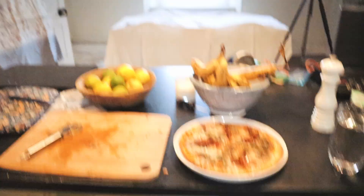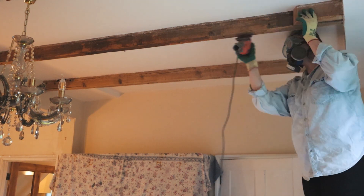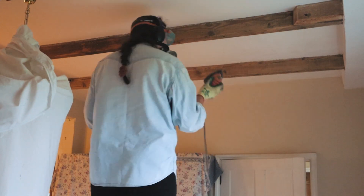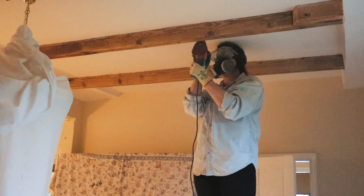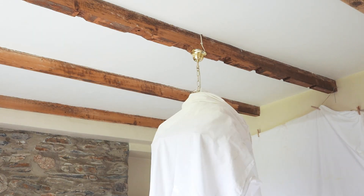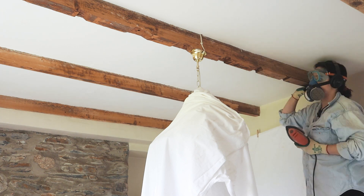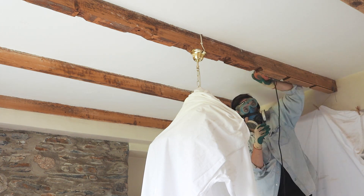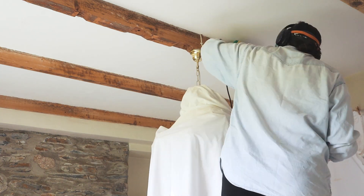I'm going to enjoy this pizza now and then probably try and do another beam. Look at the state of me — three down, two to go on this side, making good progress.